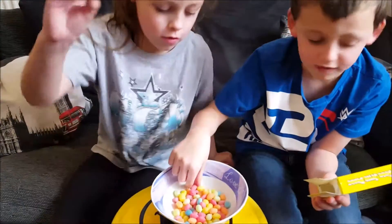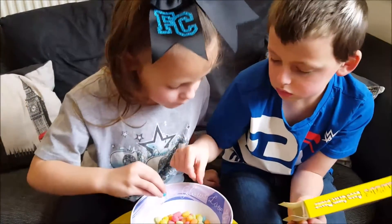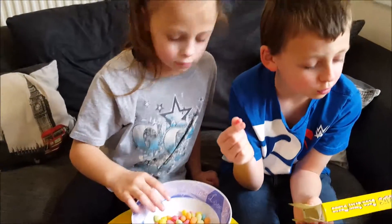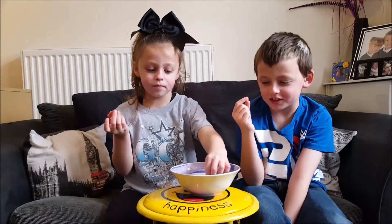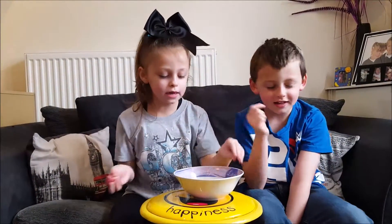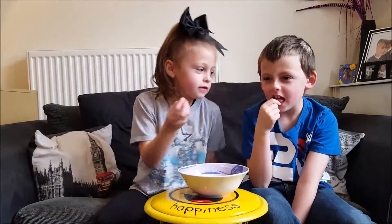I'm probably going to try a red one first. Wait, which one is watermelon? I'm going for this one because it looks like watermelon. This is watermelon or cherry — I should know what this is. Watermelon and cherry look the same. Three, two, one.